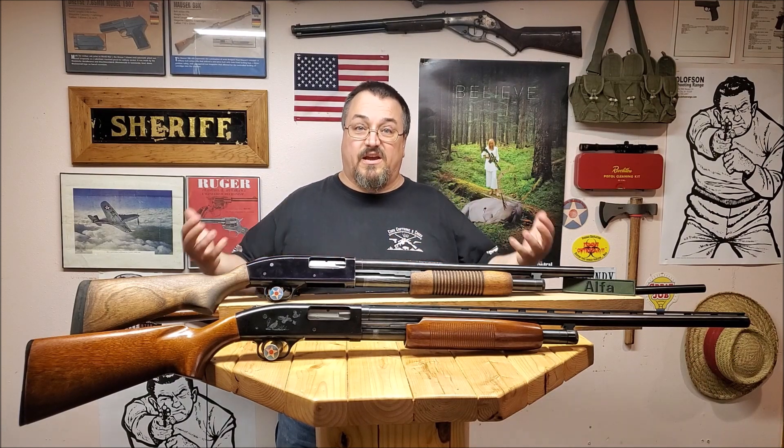So that's the Mossberg 500 and the five reasons why I think it's the top budget home defense and prepping gun out there. This is the 45 Alpha Charlie Papa channel — thanks for watching.